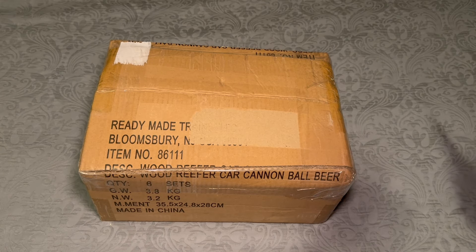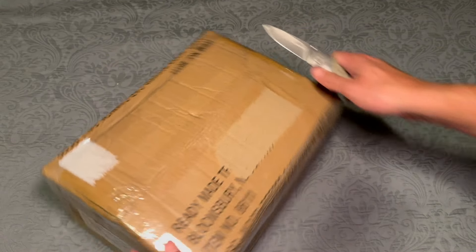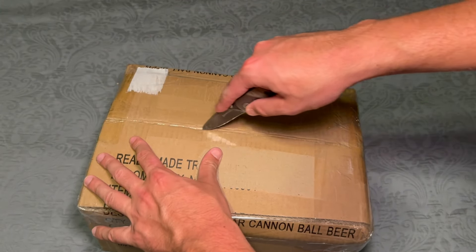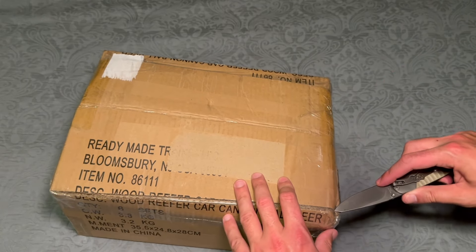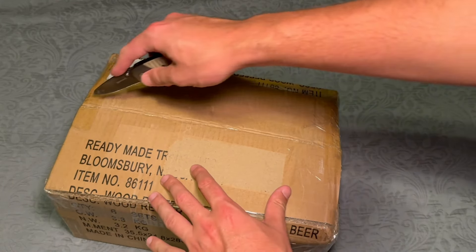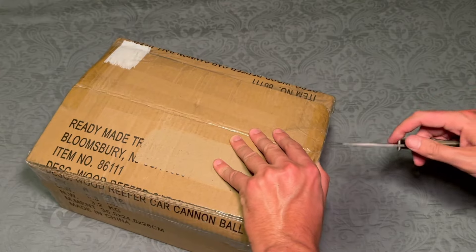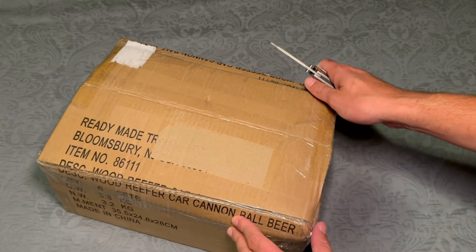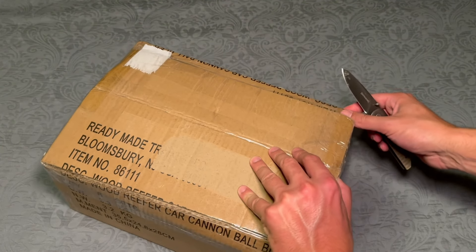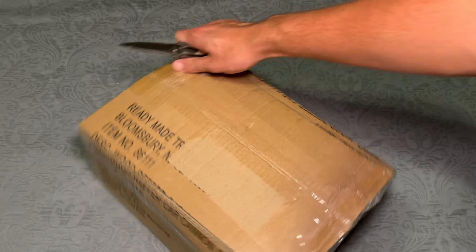So we got some new wood-sided reefers from a company called Ready-Made Trains. I don't know if they're new or not, but they're new to me. I just heard about them maybe a year or so ago. I've been in this hobby for over 20 years now and I've never heard of them. I just found out about them going through emails from hobby stores.